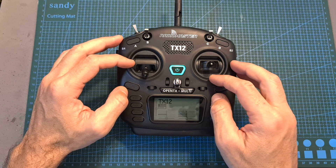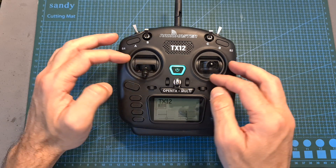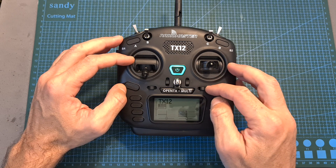As for adjusting the trims of the sticks, it is done using the trim buttons located next to them. Once the trim is centered, you're going to be notified and receive haptic feedback.